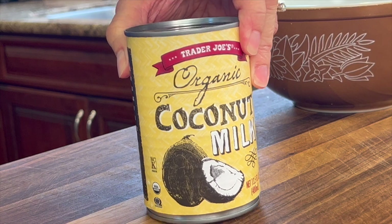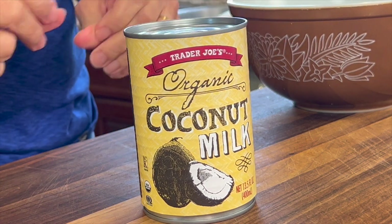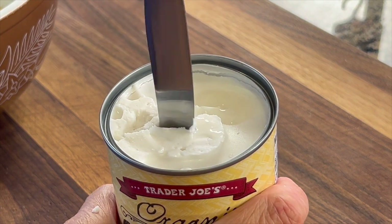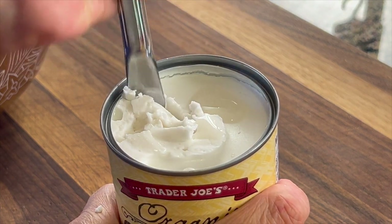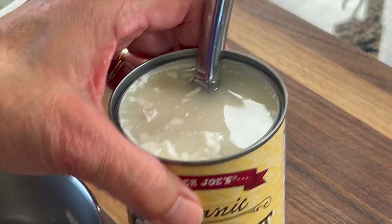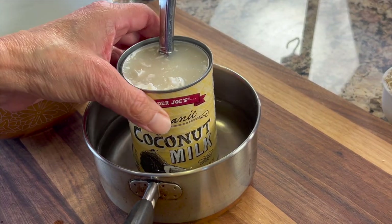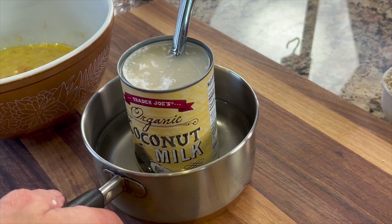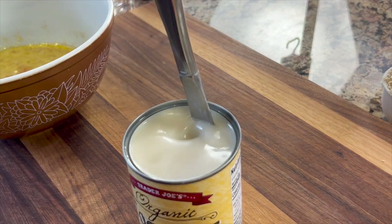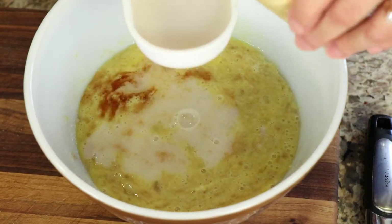Next up is our coconut milk, and this is going to provide our recipe with some fat and a hint of sweetness, because there's a little bit of sugar in this. It's going to give you a well-balanced breakfast, because now you've got some carbs, protein, and fat. You can see here that the fat in the coconut milk has solidified a bit, so what I like to do is break it up and put it in a pan of water, heating it gently to melt it. Then I'll add that coconut milk to the mixture.